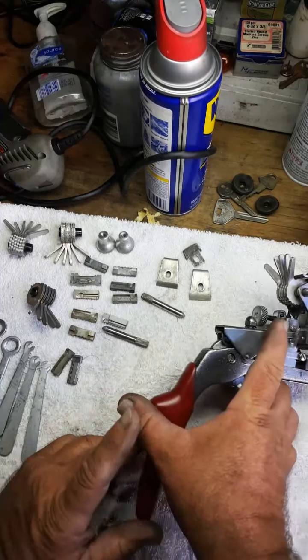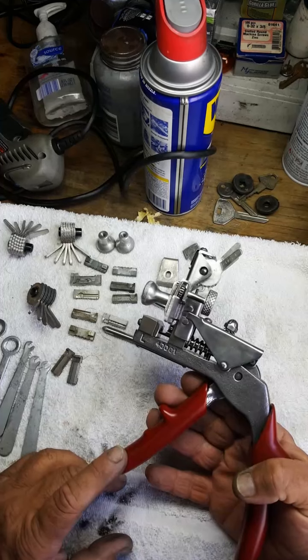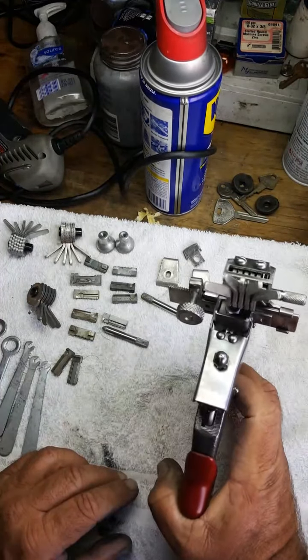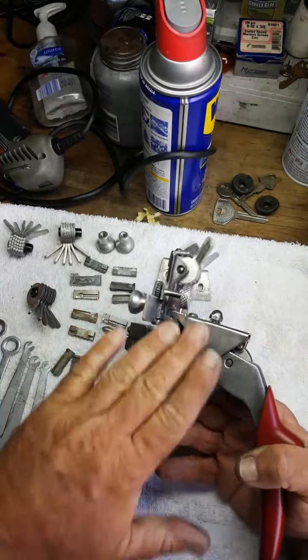There it is — a completed handheld Curtis number 15 key machine, completely restored back to probably better than new. They originally come in blue paint, which gets all scraped up. Take a look at that — a beautiful example of a perfect machine.